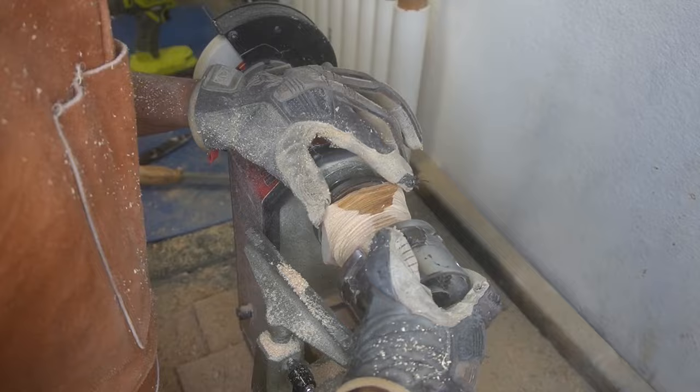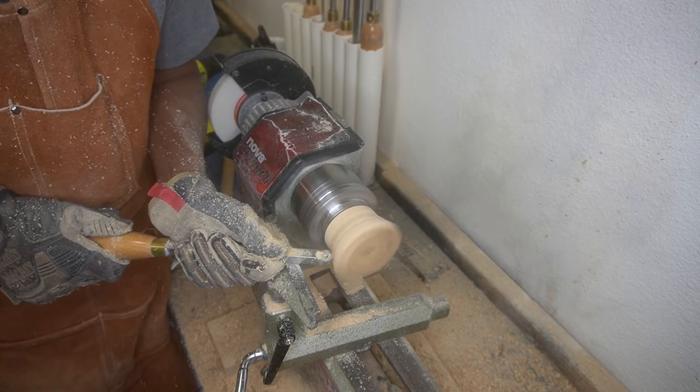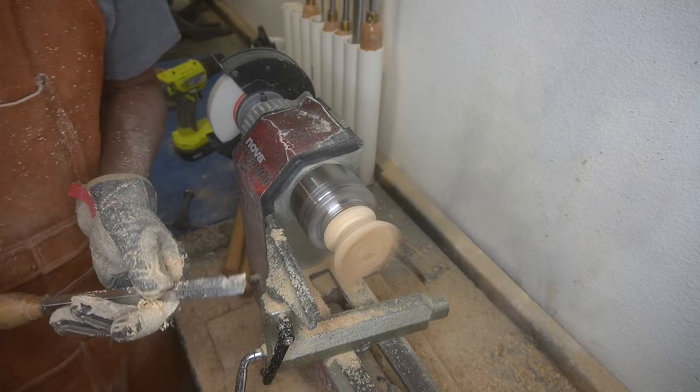This part didn't take very long. Even though I haven't made lids to my bowls in a very long time, it's like riding a bike — you never forget how. Still the same principles: get everything worked down, size up the chuck jaws so it can fit, reverse it, then really start working the material into the shape you want. Going with the deep v-type shape again because there's not enough material on the side for a large lid, but the bowl itself isn't very big so this part didn't take any time at all.